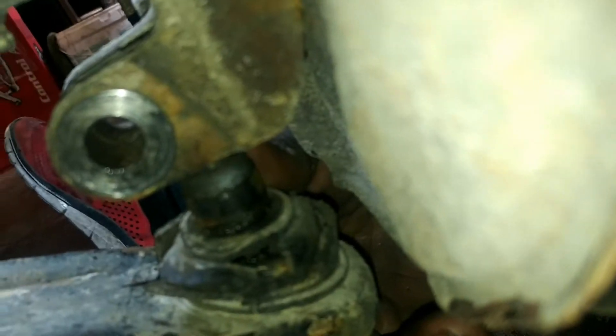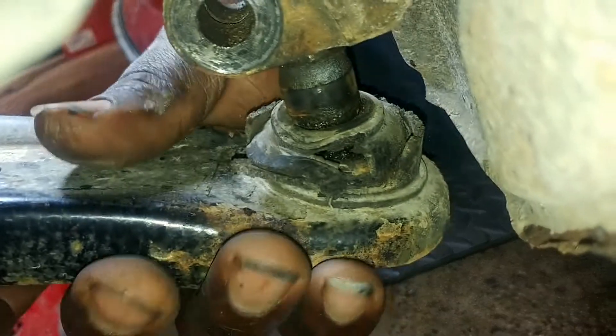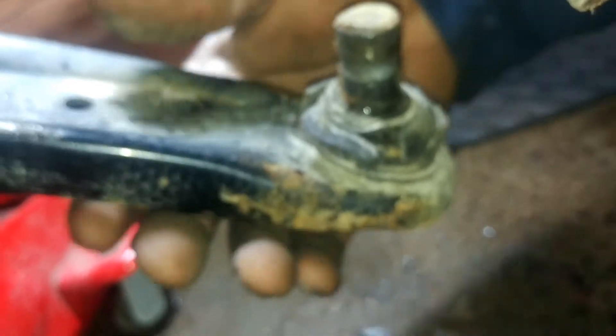So now they're all out. Out comes the ball joint — there you go, see, then pull. There's the control arm.